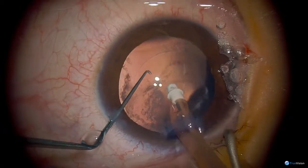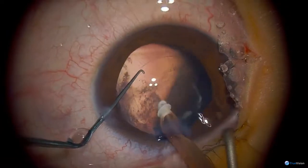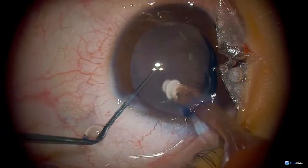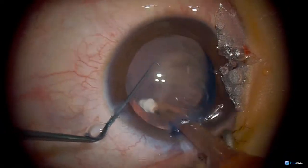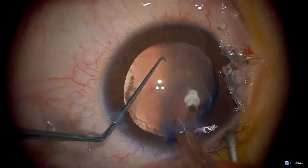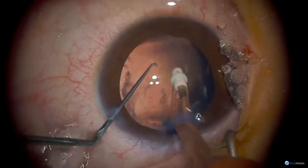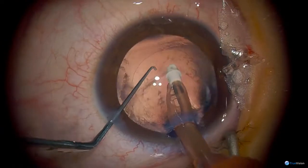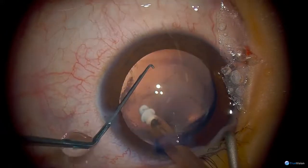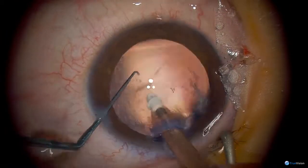I think what I'm going to do is put a lens in the eye now — a 24.5 MA60 AC. That may be the posterior capsule that's broken there, and that may be the anterior hyaloid face that's behind.